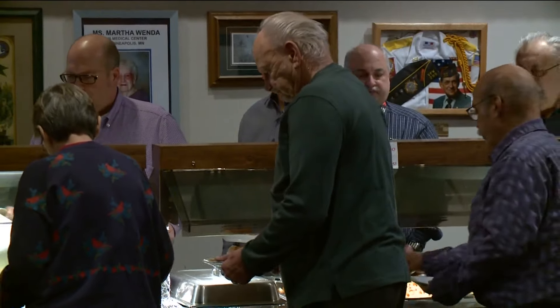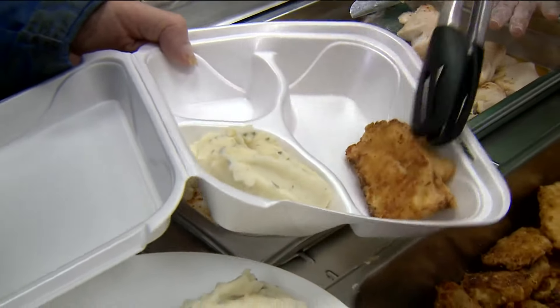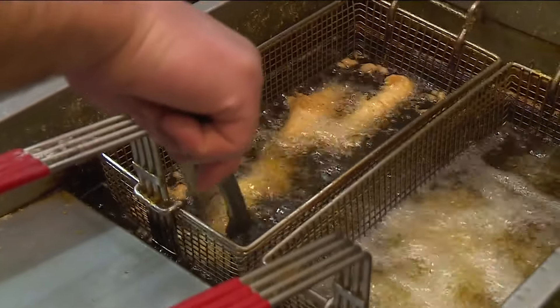Lots of people celebrate Lent, of course, and it is Lenten season. Ash Wednesday was last Wednesday, the same day as Valentine's Day. Fish fries are super popular, but let's make some stuff at home — let's make some crab cakes from Lunds and Byerly's.